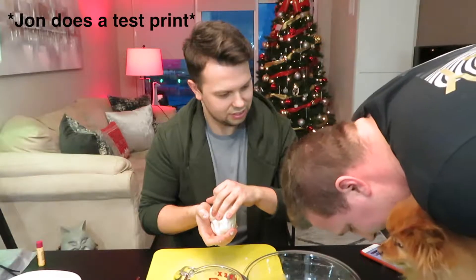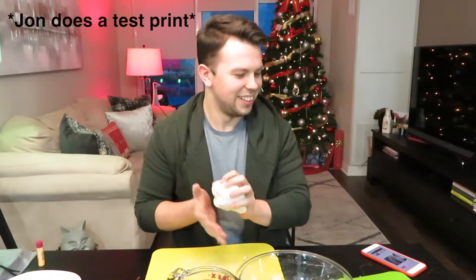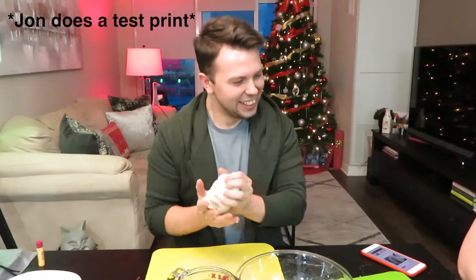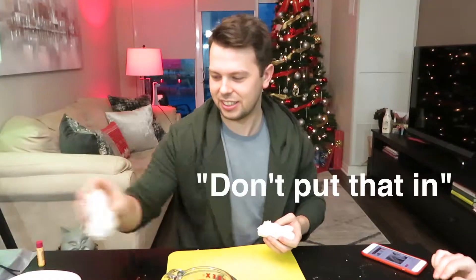They're turning into bricks and we haven't even baked them yet. Oh my god, this is so difficult. Long story short, that was freaking difficult. We had to keep adding water until we got a play-doh consistency because a half a cup of water was not enough.